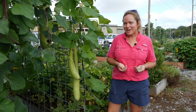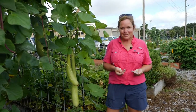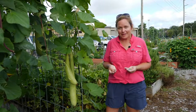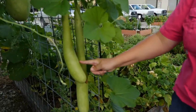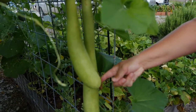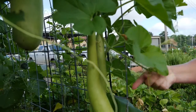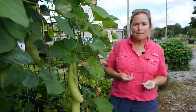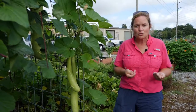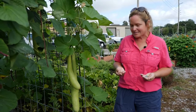Hi everyone, Dr. Kiki Fontenot again here to talk to you this time about the cucurbit family. The cucurbit family, like the legume family, is very wide in the number of plants that grow in it. Cantaloupe, watermelon, squash, zucchini, pumpkins, gourds, cucumbers — these are all cousins in the garden. They're all cucurbit plants.